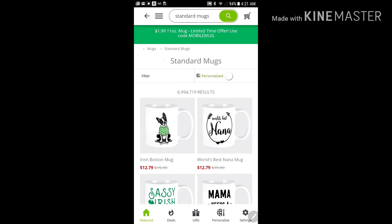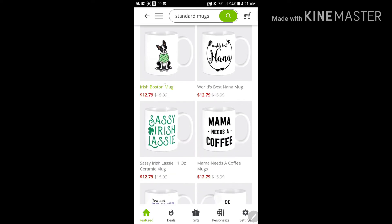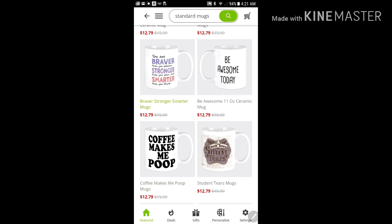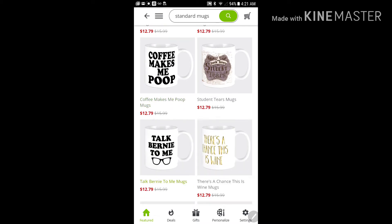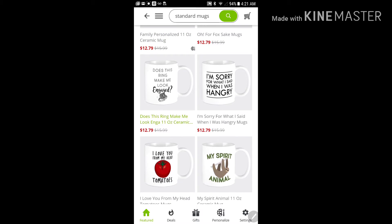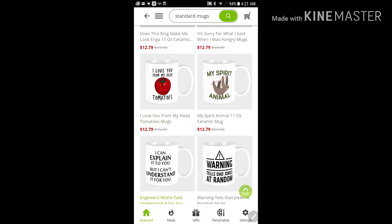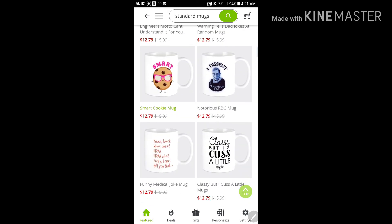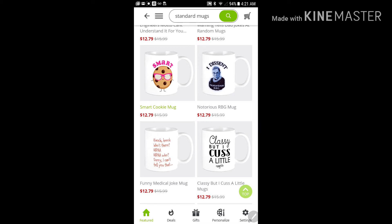Let's go down the line here and see what they have to offer. Here are your mugs — you can see the prices, they look like they're marked down from other prices. I guess once you put the code in, you just have to pay $1.99, but don't forget the shipping too — you have to pay shipping additionally on top of the $1.99.